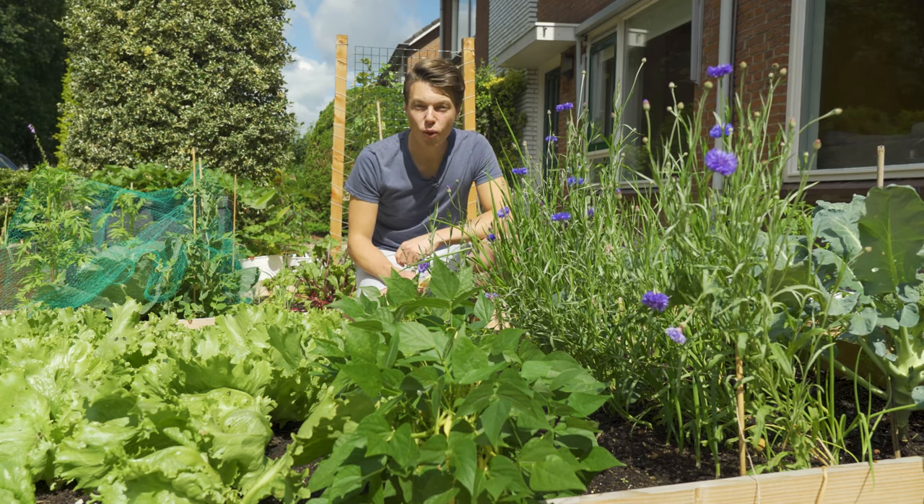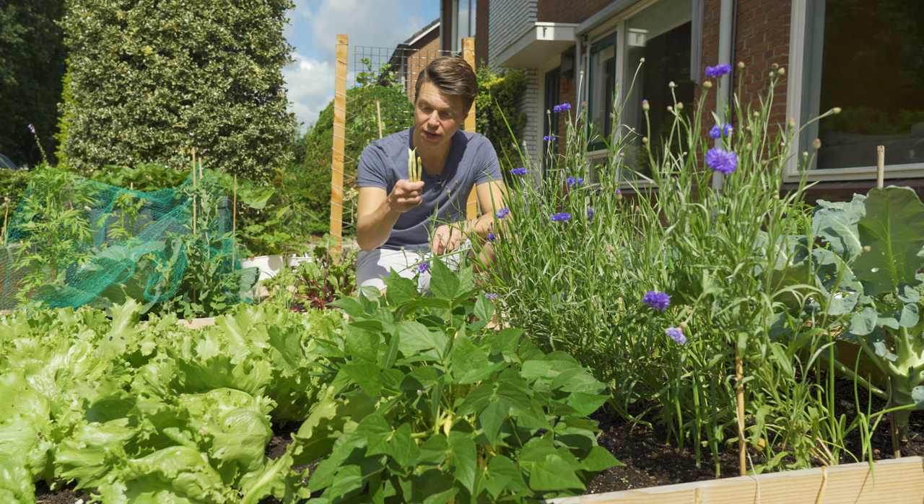Beans are usually easy to grow and harvest, and today isn't any different. We're talking about the butter bean, also known as the wax bean, a bean variety with a soft bean taste. Let's get growing.